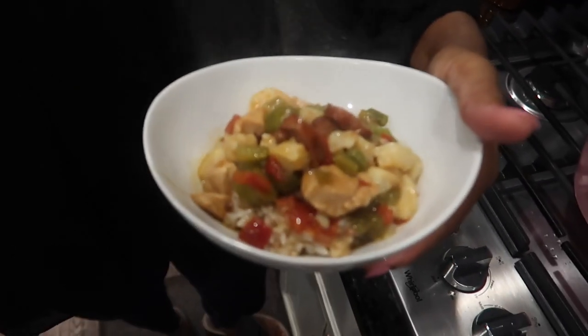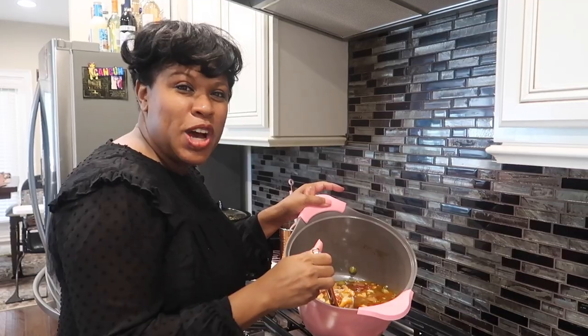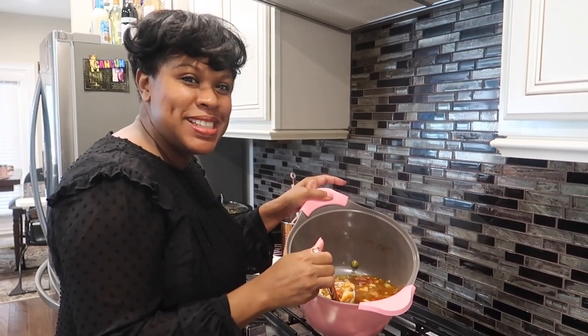Mmm! Try it. It's good. It's a little bit too hot for me to try right now. The codfish is really good. I hope you enjoy my seafood gumbo. See you next time. Bye!